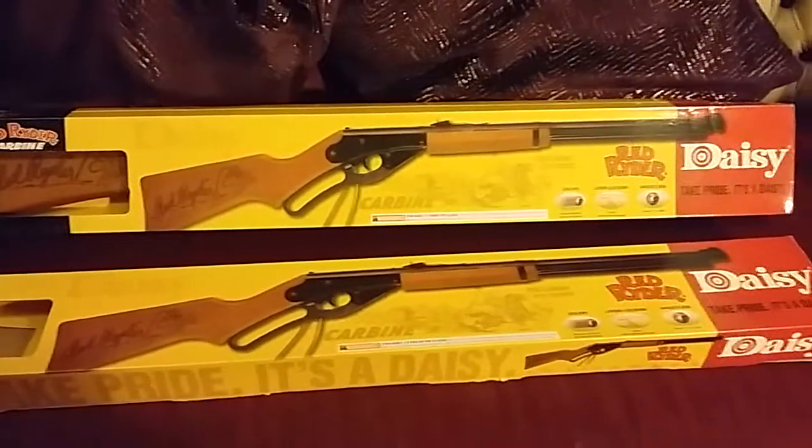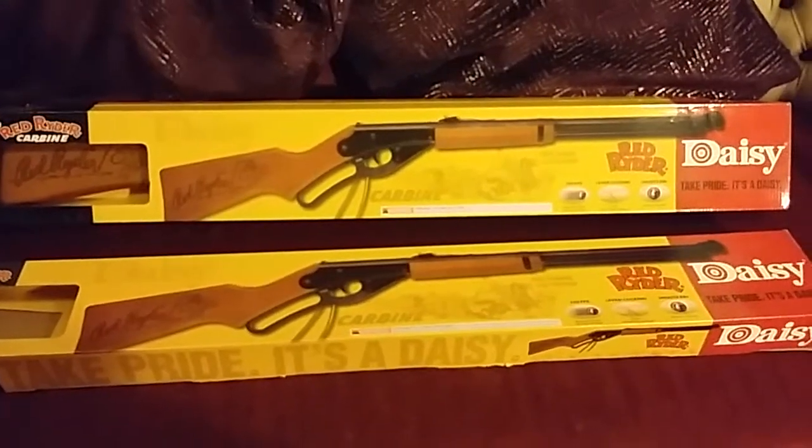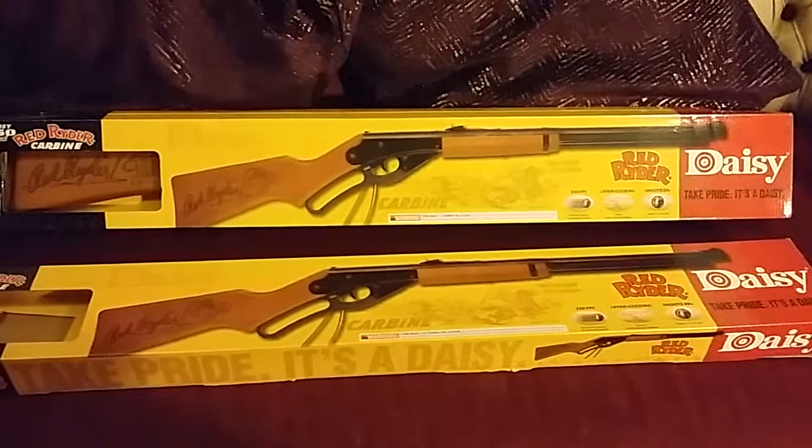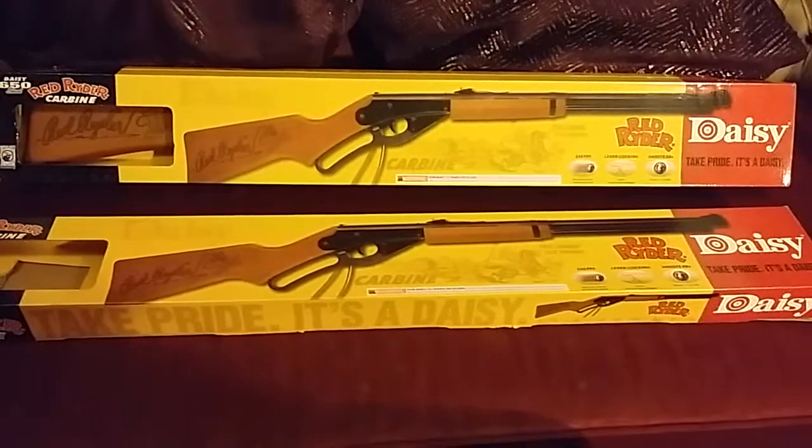I used to have one of these guns as a kid and getting it back is very nostalgic. I know it's more of an American thing, so I suppose I was one of the lucky ones who managed to have one of these when they were a kid.